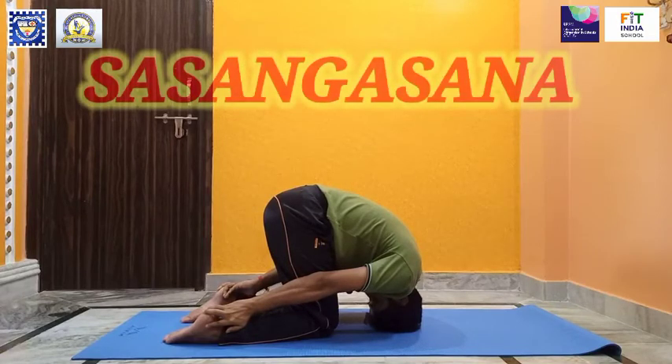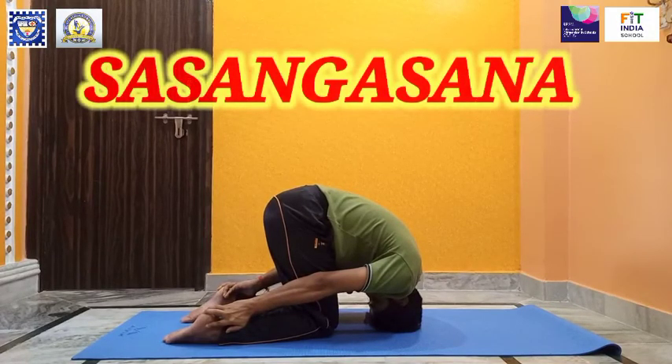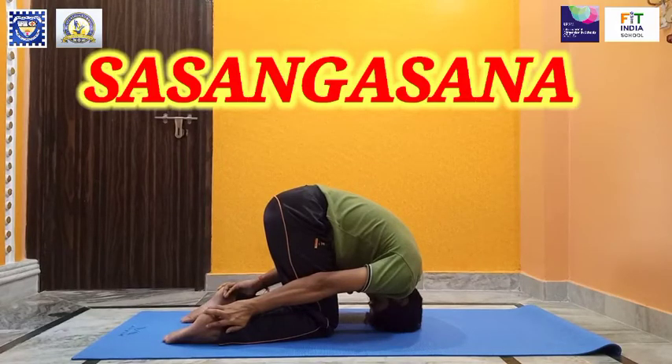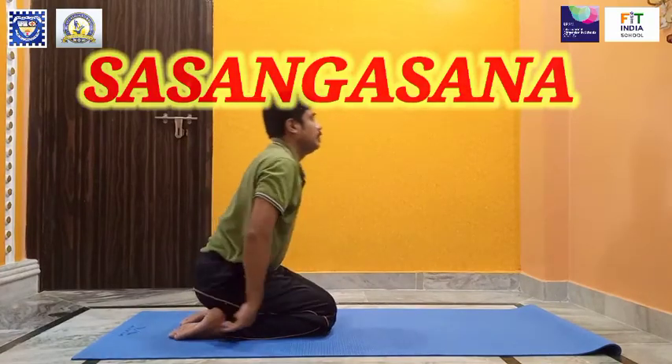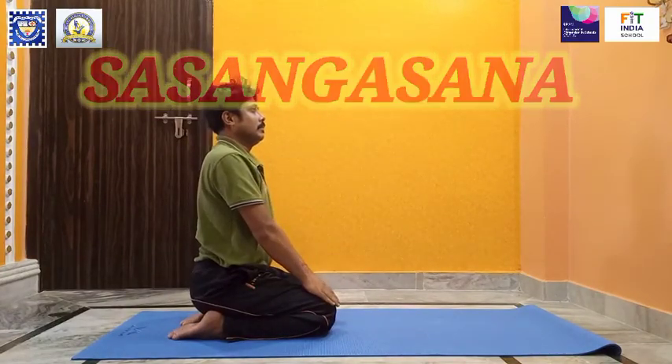To release, rise slowly and relax in Vajrasana. This pose massages the digestive organs and removes fatigue with a fresh supply of blood to the head. You have now learned Shashangasana, the rabbit pose.